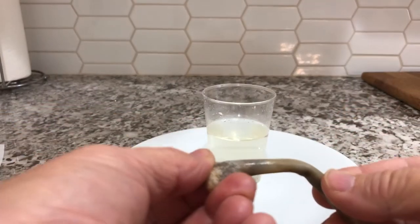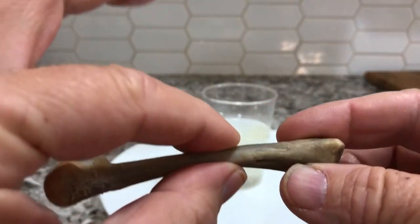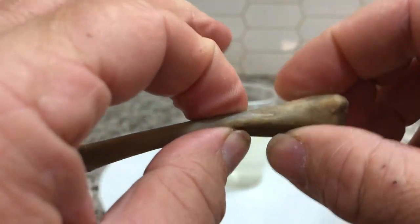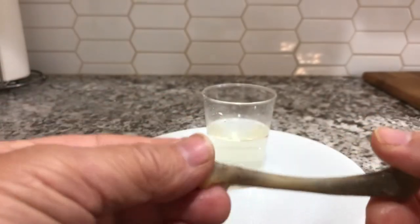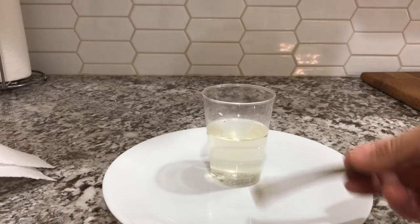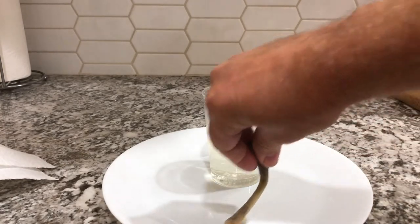The science behind this experiment is that vinegar is considered an acid — a mild acid, but it's strong enough to dissolve away calcium, which is in the bone. That's why you need seven days, because it takes a little while to do that. But once the calcium is dissolved, there's nothing to keep the bone hard, so what's left is just soft tissue.